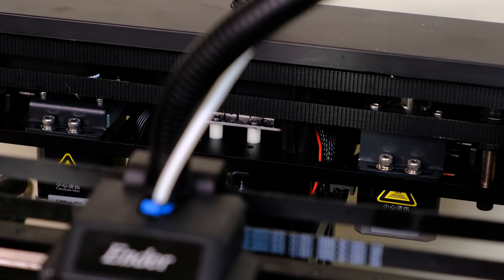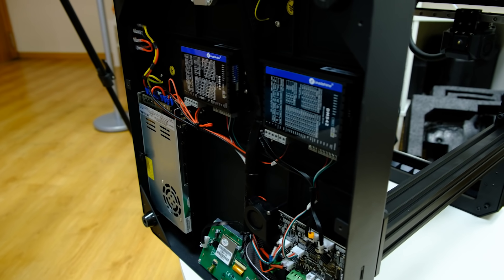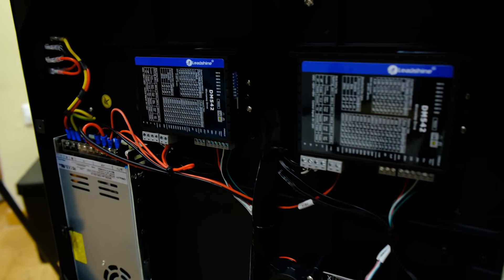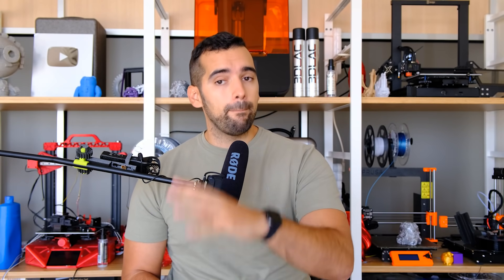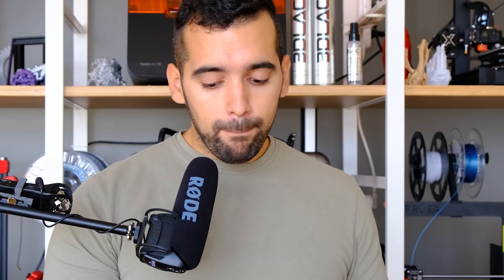For the motors to run fast they need more current, so conventional NEMA motors wouldn't work here. In this case they have used NEMA 4260 motors, which are more expensive, to deliver more current. They have also changed the X and Y drivers to DM542 units — fully digital, external step-by-step drivers. It's the first time I've seen these in a 3D printer. They can deliver from 1 to 4.2 amperes, compared to the common TMC2208 which gives 1.4 amperes with peaks of 2 amperes.